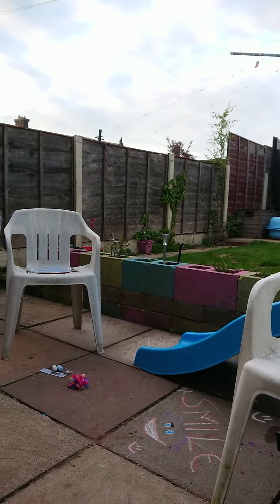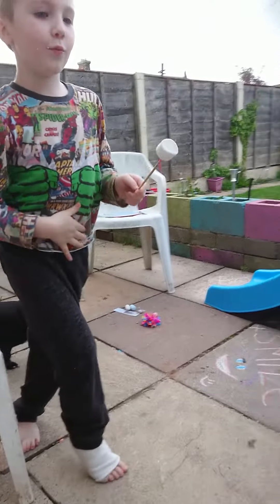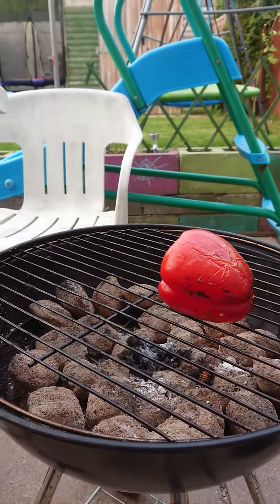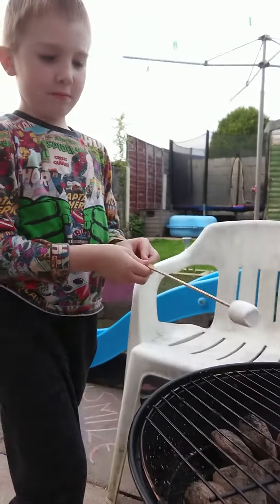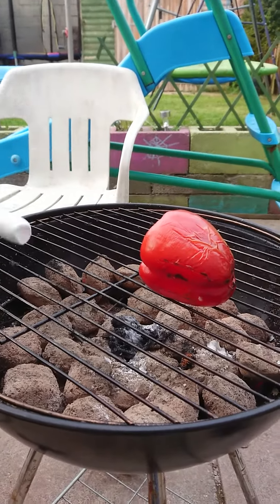I want one more. I have an idea — what happens if I put it in there? There's a fire. They're covered in pepper. Where's the fire? There's no fire.